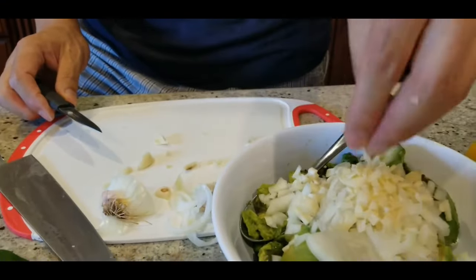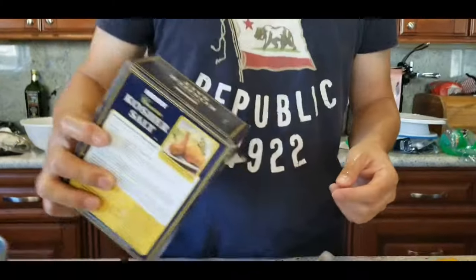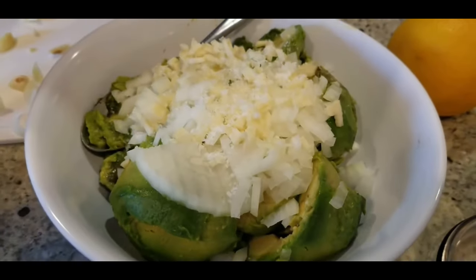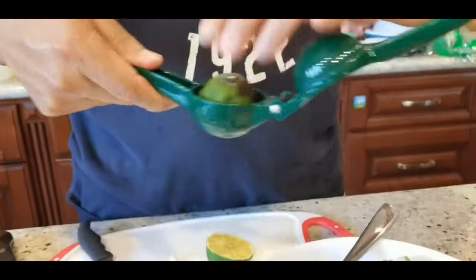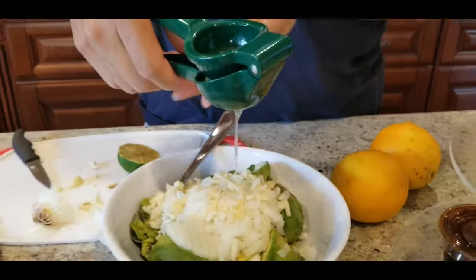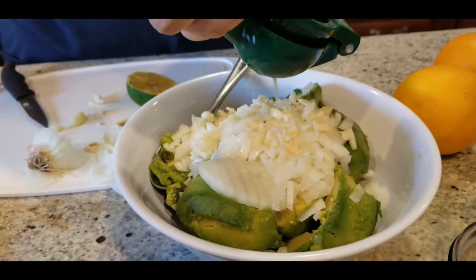Put all the ingredients together, then add the secret ingredient — coarse kosher salt. Sprinkle a little bit on top, then the trick is to squeeze lime juice over the salt to dissolve it. That gives it a much better flavor. I'll probably need three limes total; this is half a lime right now.